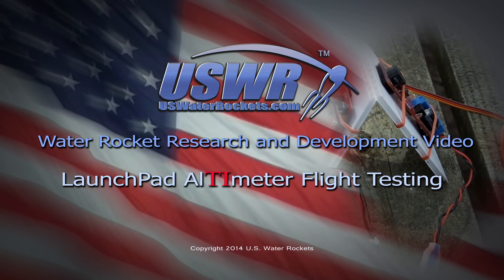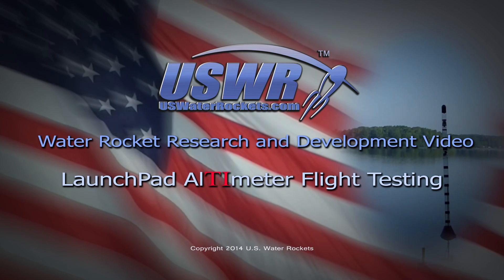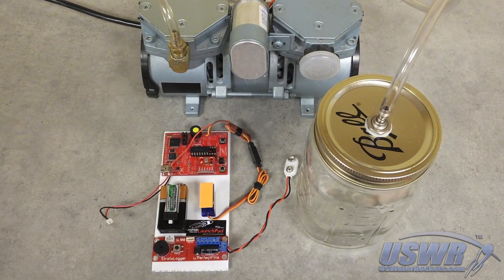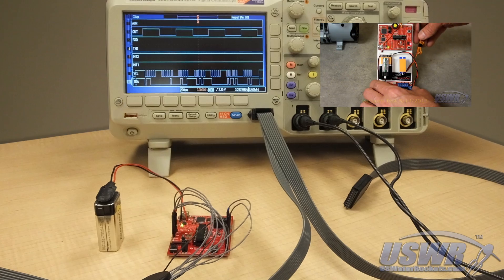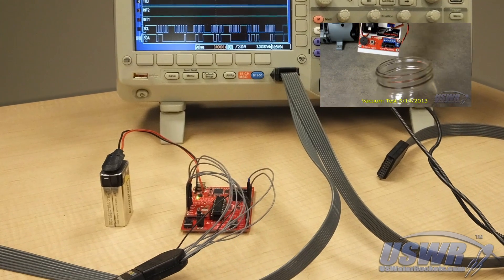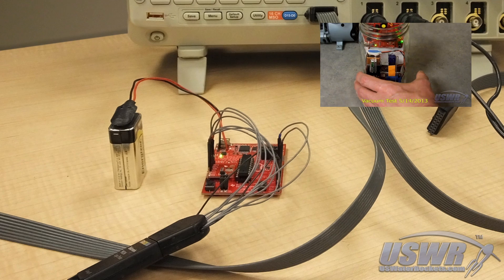USWaterRockets.com water rocket research and development video. Flight testing the do-it-yourself launch pad altimeter. After developing the launch pad altimeter, we performed extensive lab testing and validation, which you can see if you click the video link here. However, we also wanted to conduct flight tests to confirm the accuracy of the design in realistic launch scenarios.